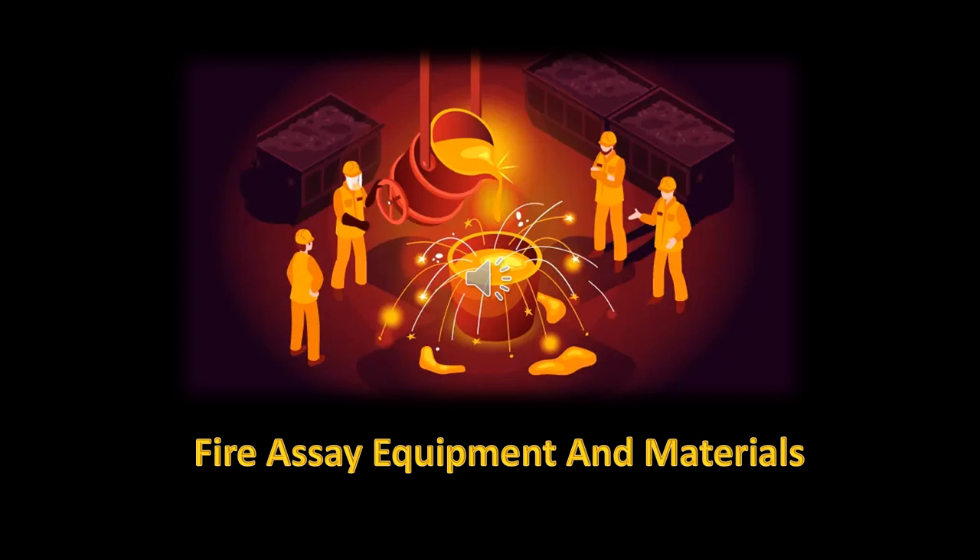Hi, I'm Rob Boico, Boico Mineral Exploration, and welcome back.